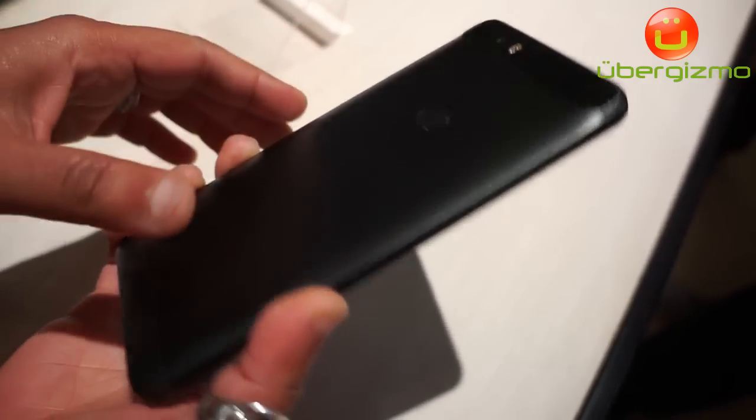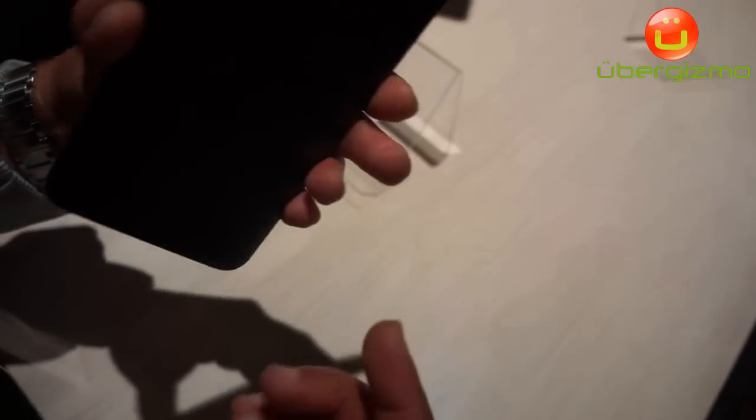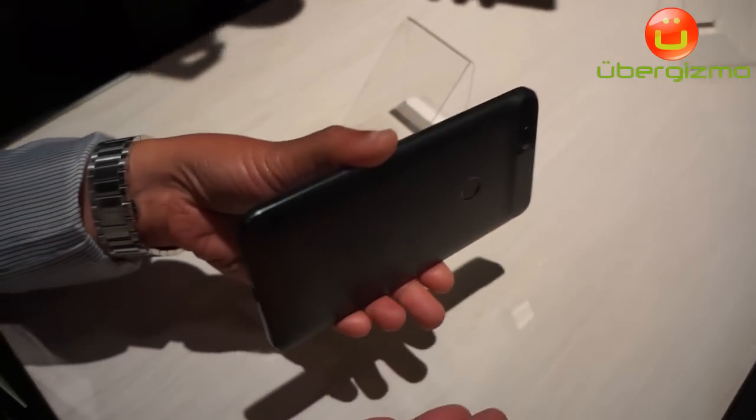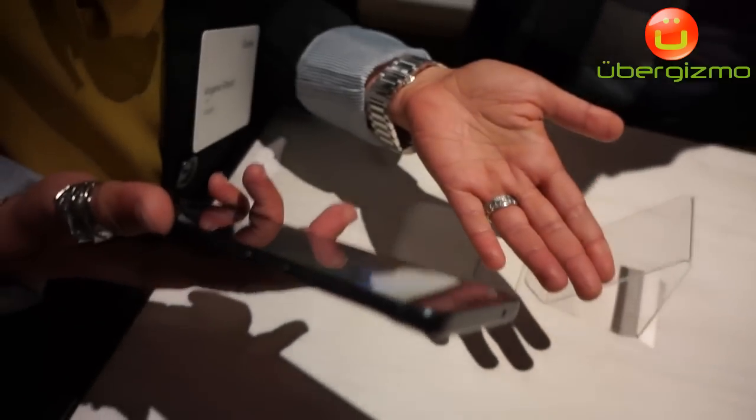It comes with Nexus Imprint, which is the fingerprint sensor, so you can use your fingerprint to unlock the phone very fast, as well as pay for your purchases through Android Pay.